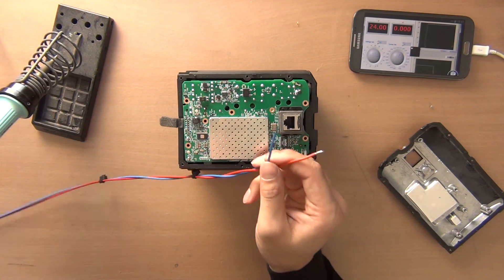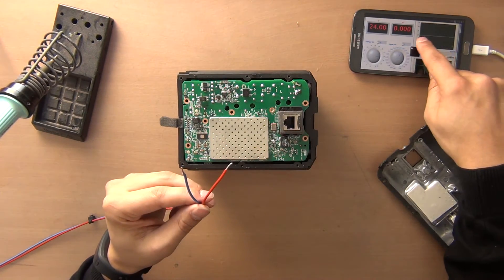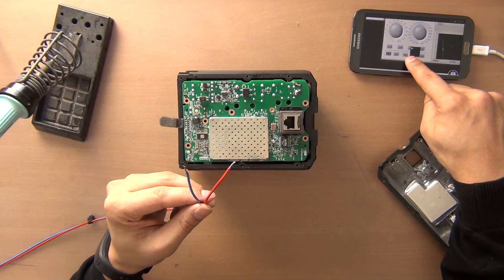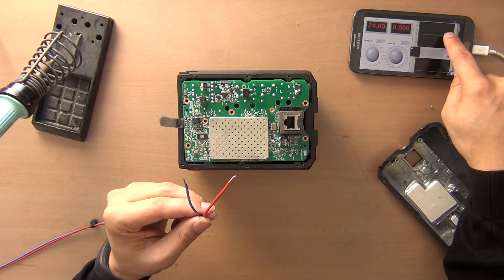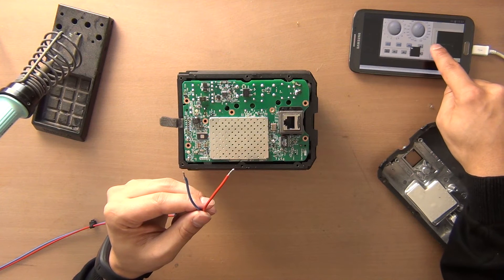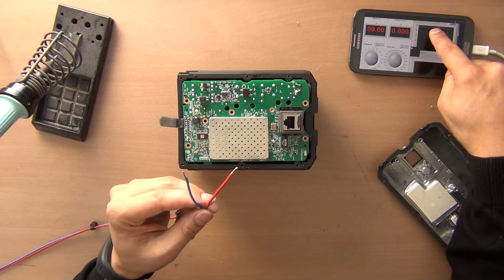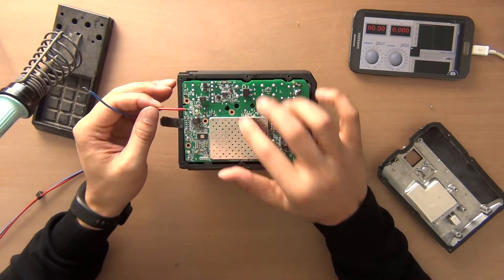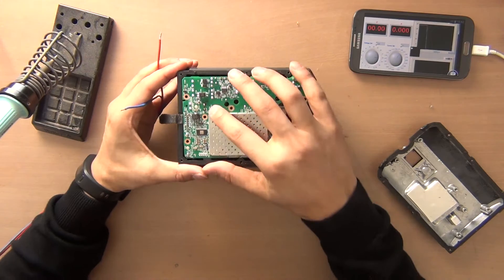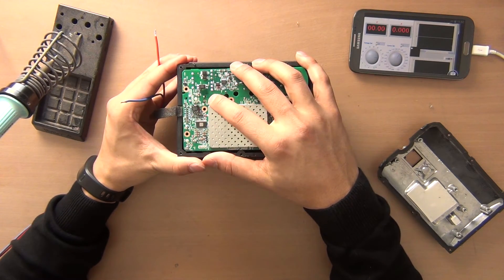But before I do that I will disconnect the power supply so it won't output any voltage anymore. So there is no voltage anymore now over here. And I'm gonna attach it to the PCB. I marked this side as the positive side of the 24 volts.